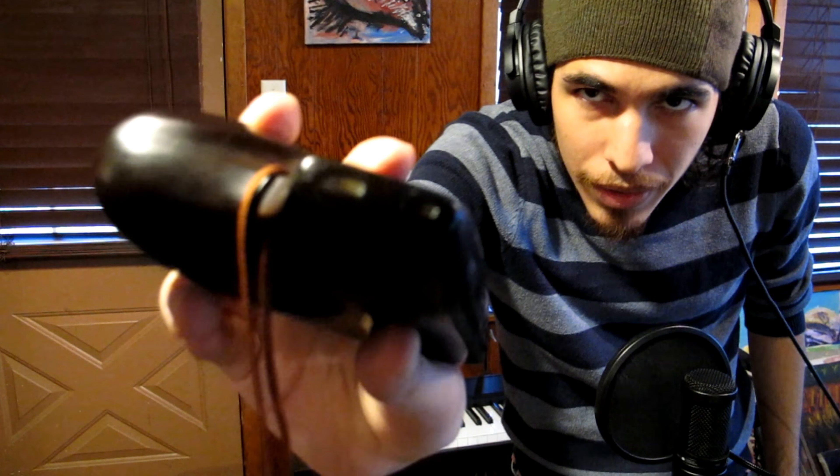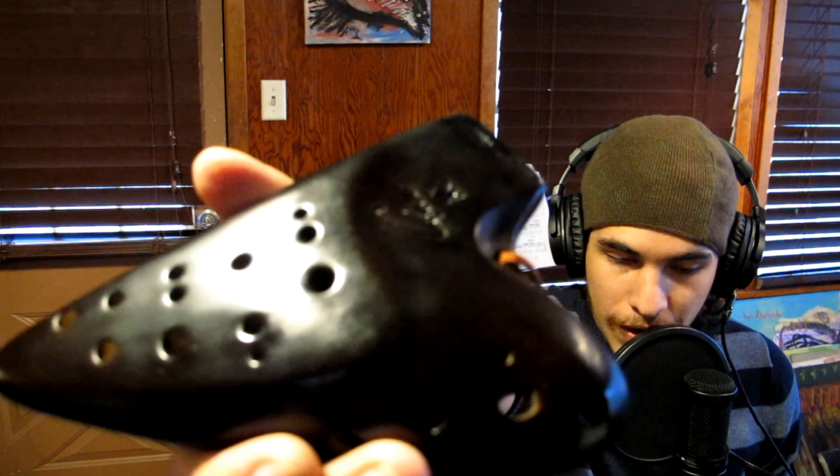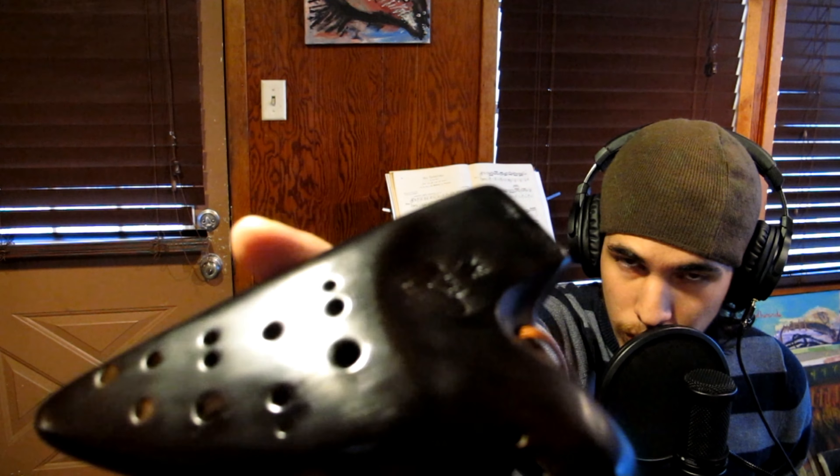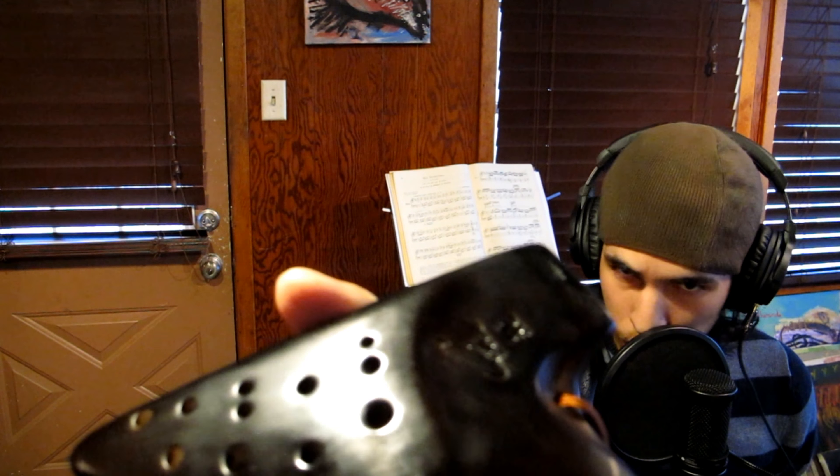The double ocarina, as you can tell right here, has two mouthpieces. Its primary function is to extend the range of the ocarina, providing notes all the way from A3 to C6.